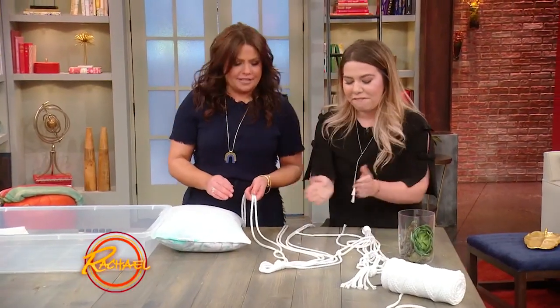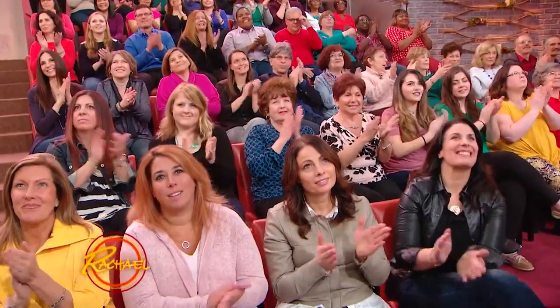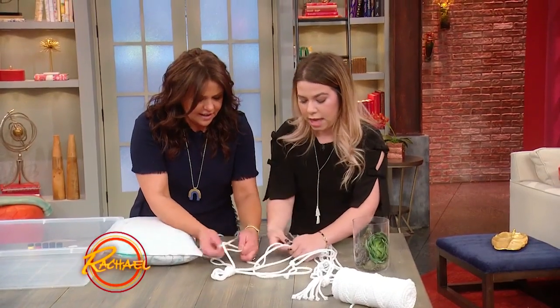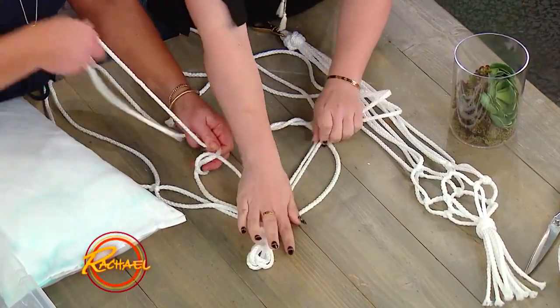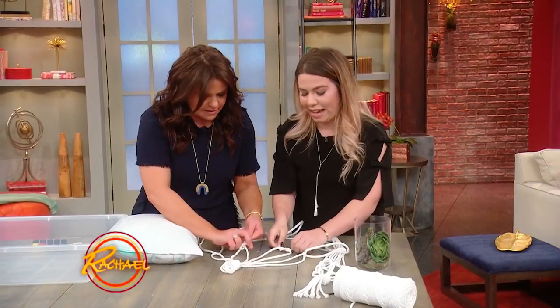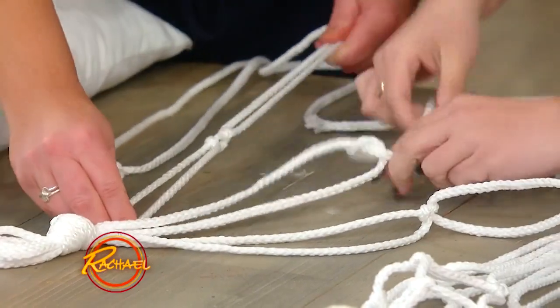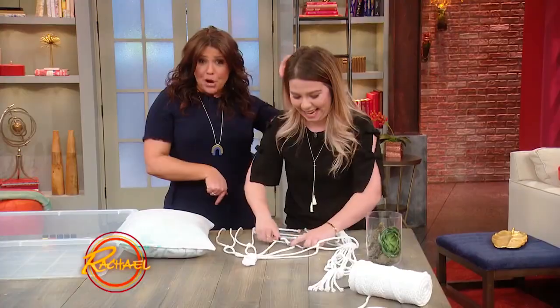I successfully tied a knot! Crushing it. So we're gonna do two more, then do that again. You wanna keep them around the same length as this one, if possible. And if it's not perfect, that's okay — that's what most of my DIYs look like anyways. Oh, you're crushing it — she beat me!